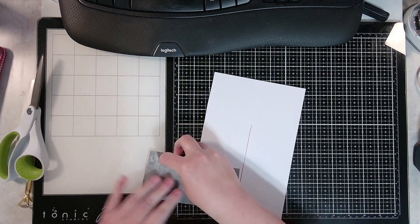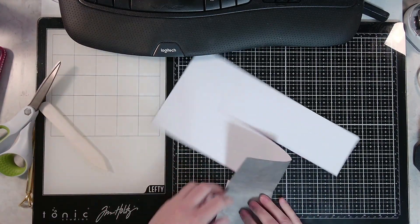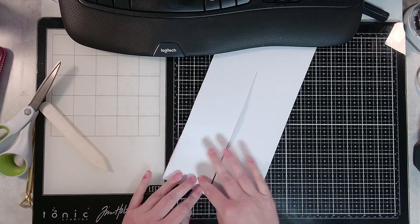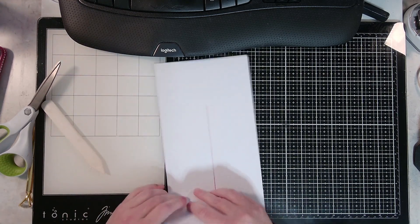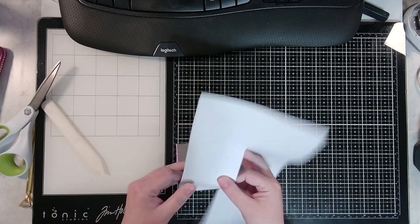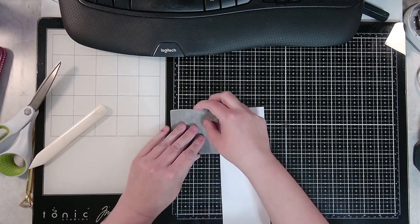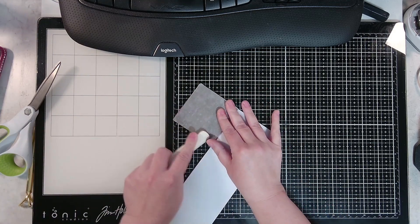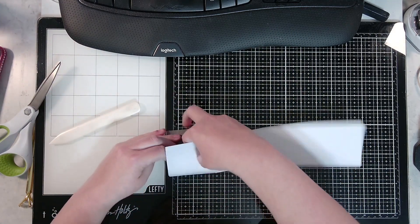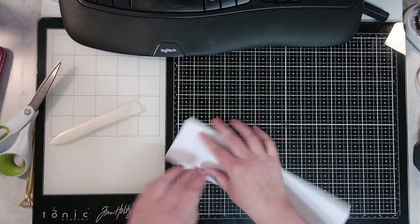Make sure that your lines are staying squared up because if you don't, you will be off in the end and you don't want that. I'm going to flip that one over. Most people probably do this with stuff laying down, but I guess I just like to see it up close. If you're using a thicker paper, definitely use your bone folder on every crease. Because this is thinner, I'm just using it ever so often.